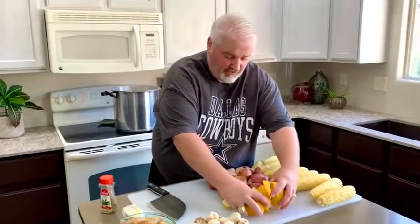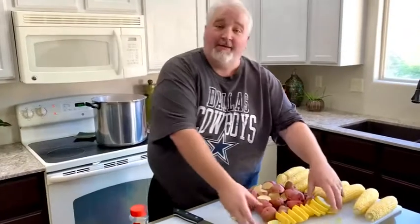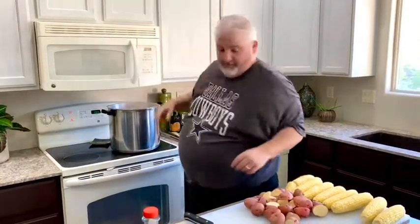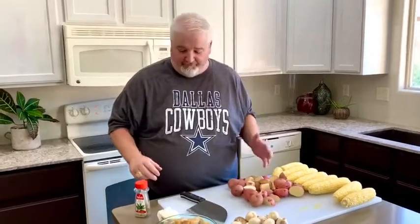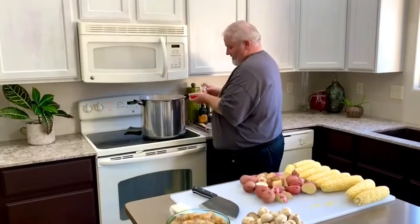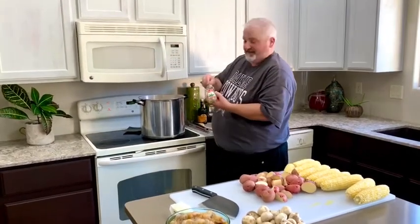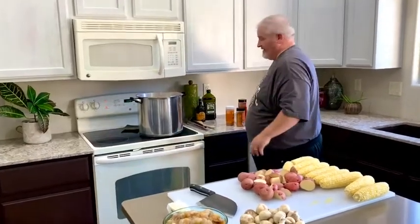Citrus — I'm gonna throw those oranges in there, let those start working around. Steam burns, boys and girls. Don't get burned. Bay leaves — I'm gonna throw a couple of those in there, probably like six. That's kind of like getting the prize for the kids when they get a leaf in their food. They used to always complain, and I'm like no, dude, that's lucky.